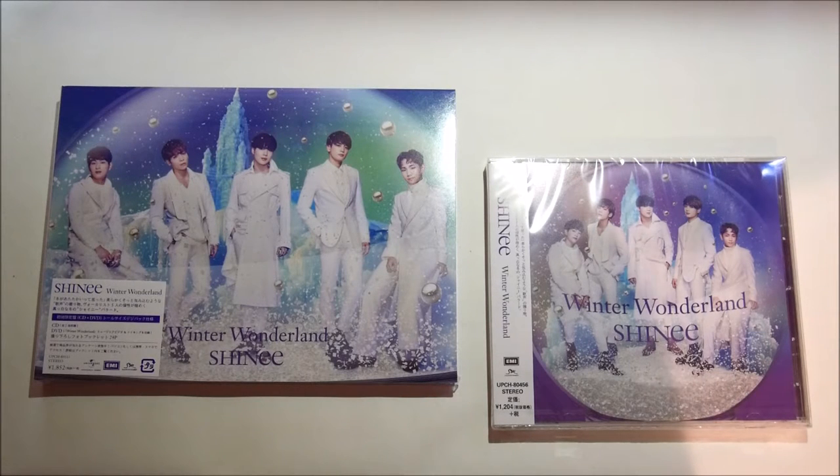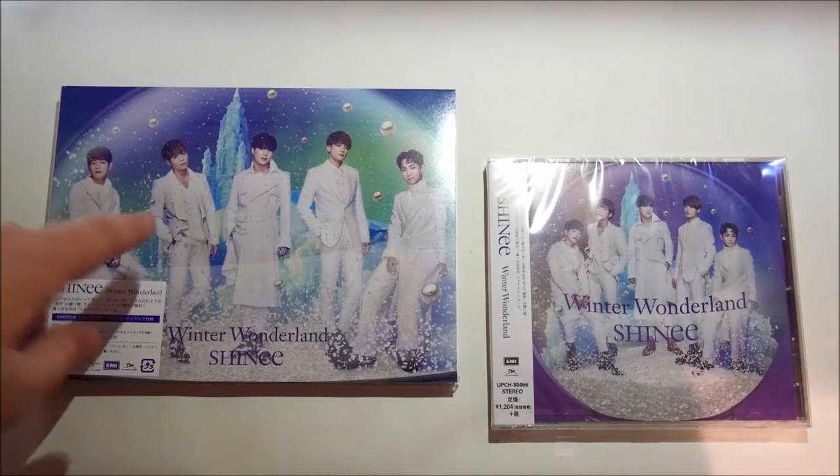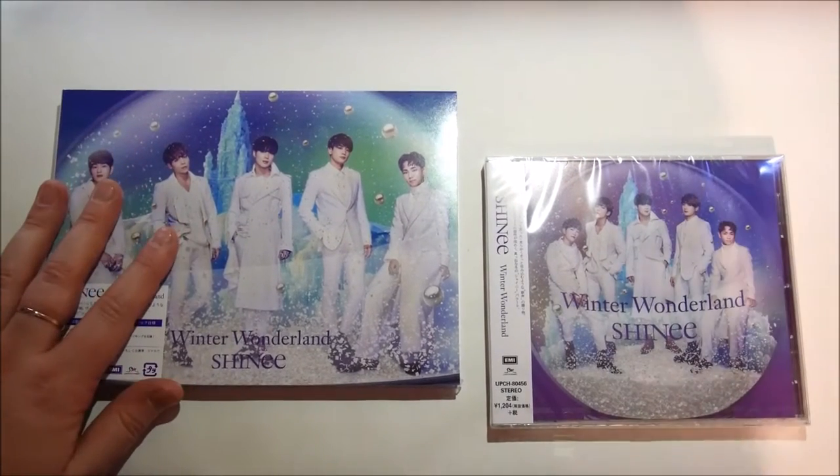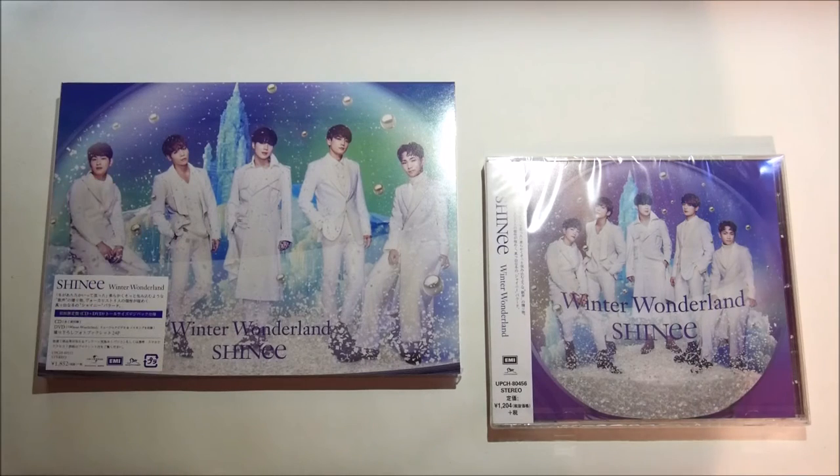Just to note, today is the 22nd of December. This was released yesterday in Japan and I have it now, which is fabulous. I got these from CD Japan, just like I get all of my Japanese singles and albums from, and they are great. They have not let me down yet.